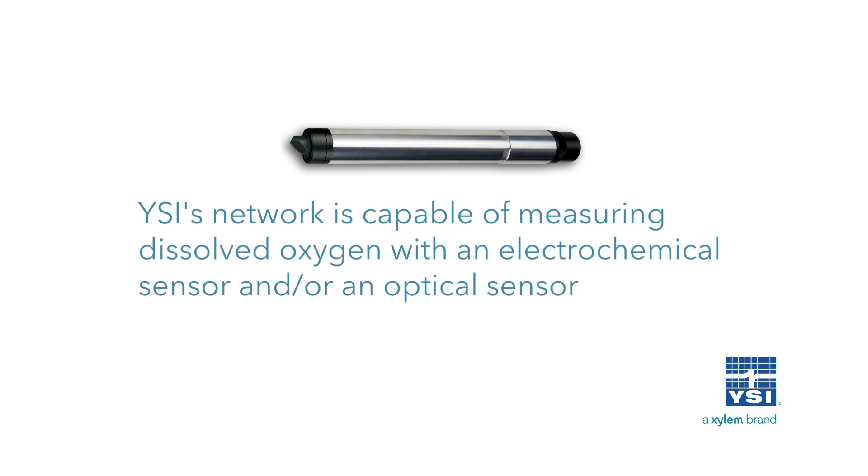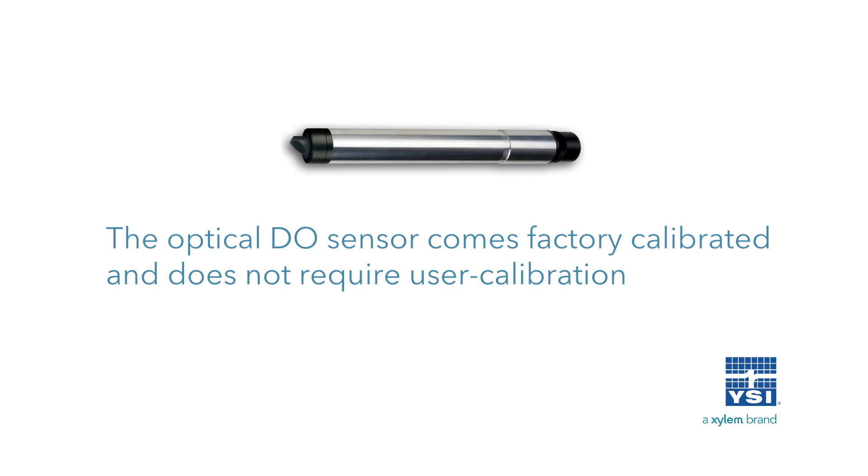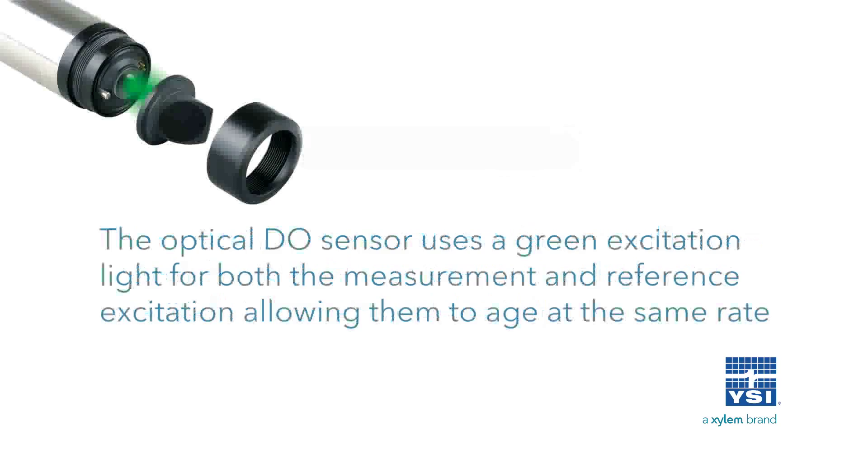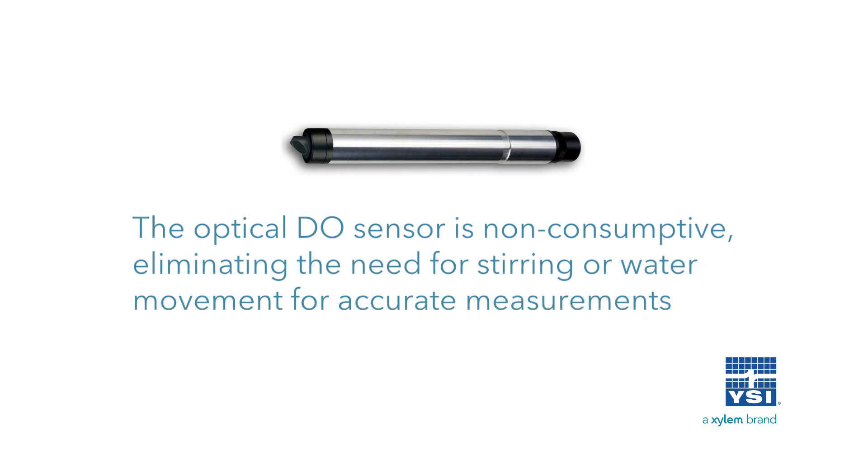YSI's network is capable of measuring dissolved oxygen with an electrochemical sensor and/or an optical sensor. The optical DO sensor comes factory calibrated and does not require user calibration. The optical DO cap contains factory calibrated coefficients, which are sent to the probe automatically via an embedded chip when installed. The optical DO sensor uses a green excitation light for both the measurement and reference excitation, allowing them to age at the same rate. The optical DO sensor is non-consumptive, eliminating the need for stirring or water movement for accurate measurements.